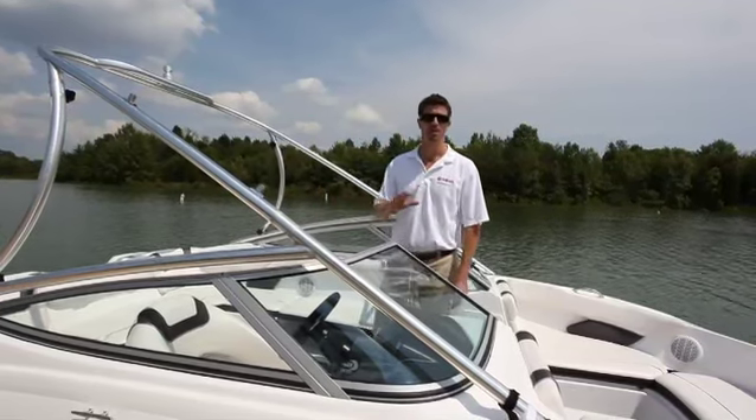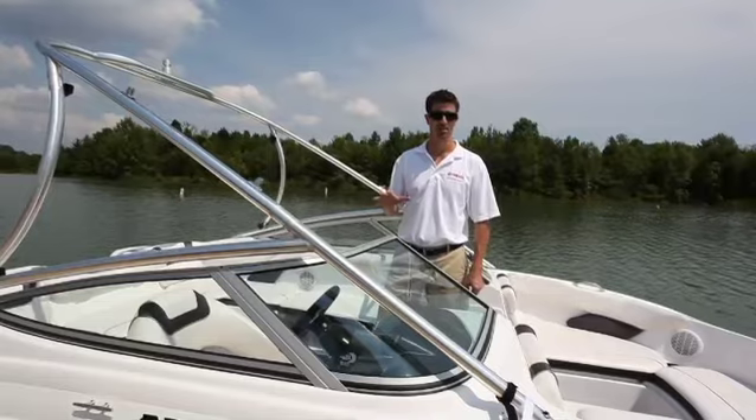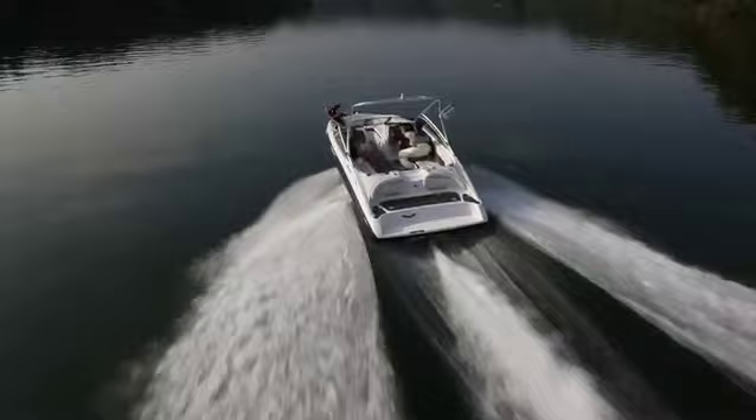There are no gaps, openings, or compromises when it comes to durability or structural integrity. But the heart of the 190 is the compact, lightweight, high-torque marine power plant.